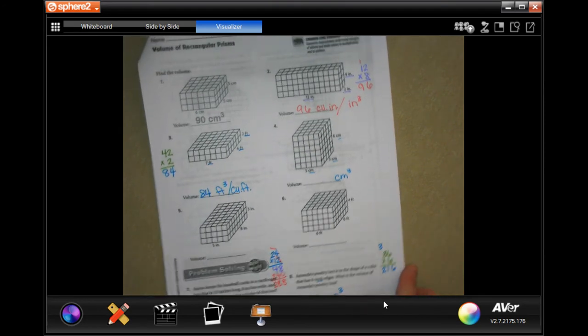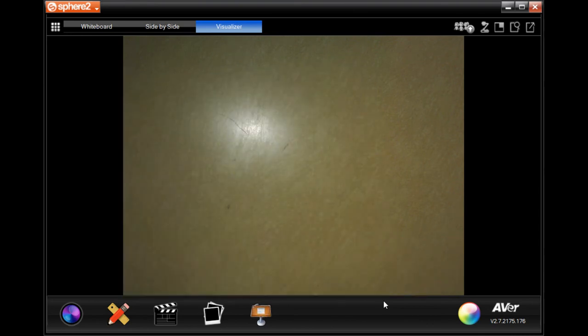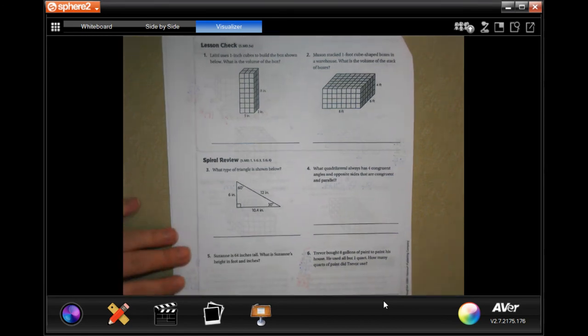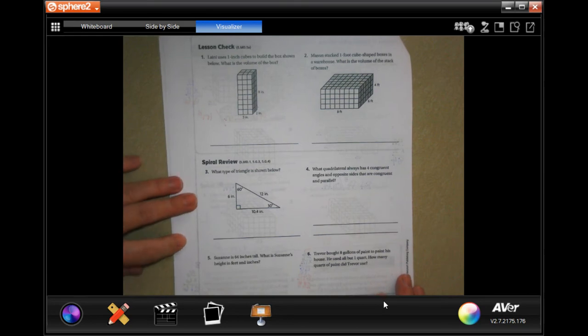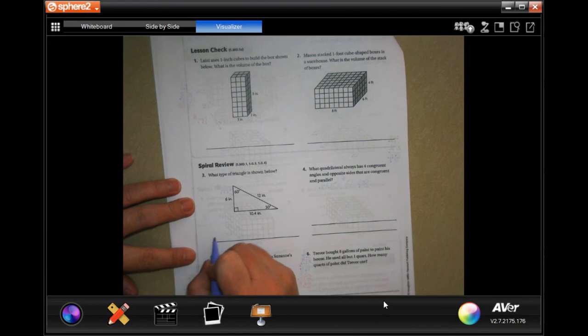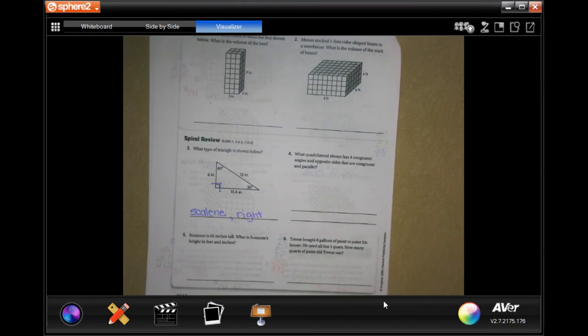Not so bad once you get used to it, guys. We're going to go over onto the back where you guys are going to do the lesson check, just like always, and we're going to do the spiral review. You will notice that none of these sides match, meaning it will be scalene, and it has that little box making it a right triangle.